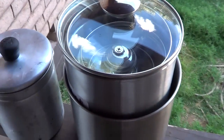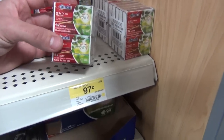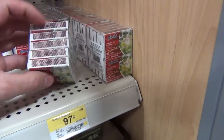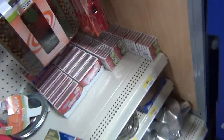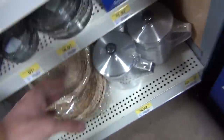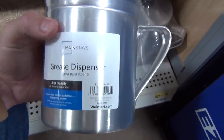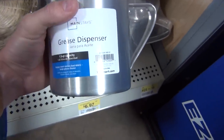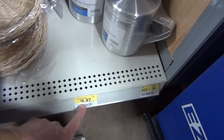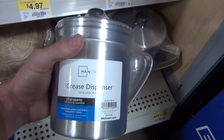Here are a couple of bonus finds. These little packages of matches — thirty-two per box, ten boxes — so three hundred and twenty matches for a dollar. And these little containers called grease dispensers made of aluminum: six dollars and ninety-seven cents. A lot of backpackers swear by these.